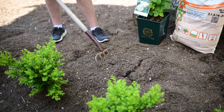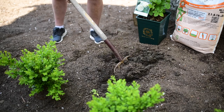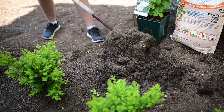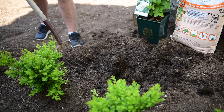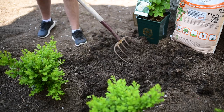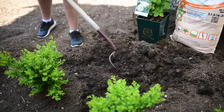Using your pitchfork, loosen up the soil about 24 inches wide to ensure that you've got good aeration and light, fluffy soil for your rose before you dig your hole. Remove any rocks or pieces of wood that may be inside your soil so that you have a clean start.